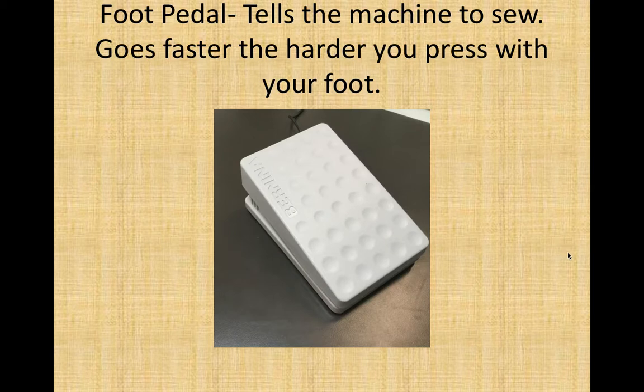Your foot pedal tells the machine to sew and you control it with your foot. This wedge goes on the floor and acts like the gas pedal of a car — as you push harder with your foot, it will go faster. Only sew as fast as you can control the machine. Slower without mistakes is better than fast with lots of mistakes.